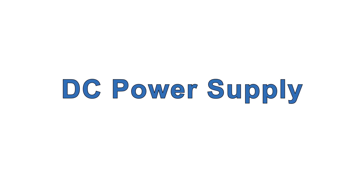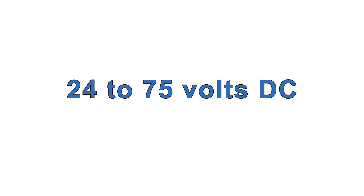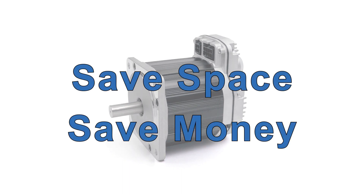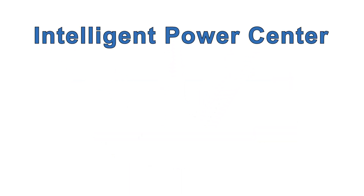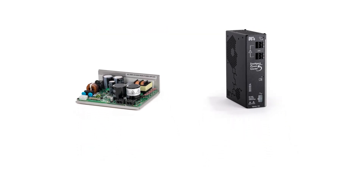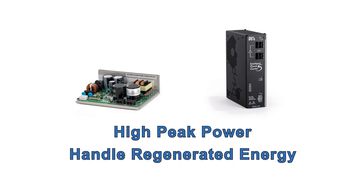You can use your own power supply or get one from Technic. ClearPath fractional horsepower motors will run from 24 to 75 volts DC, but we usually recommend using 75 volts because more voltage gives you more power for the same amount of current. Technic's IPC 75-volt power supplies have been designed for the unique power requirements of motor drives, including high peak power reserve and the ability to handle regenerated energy.